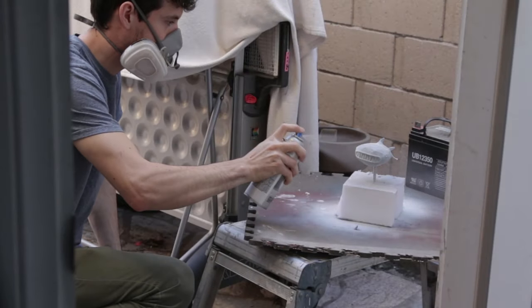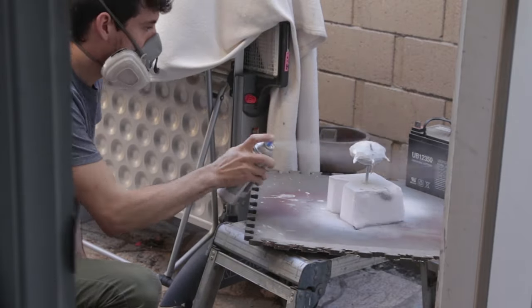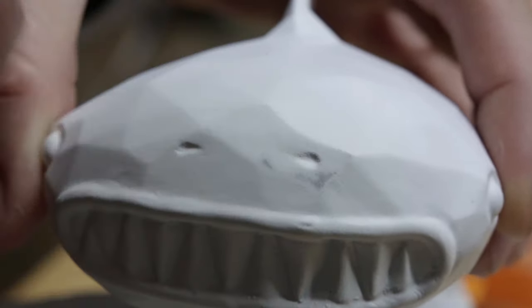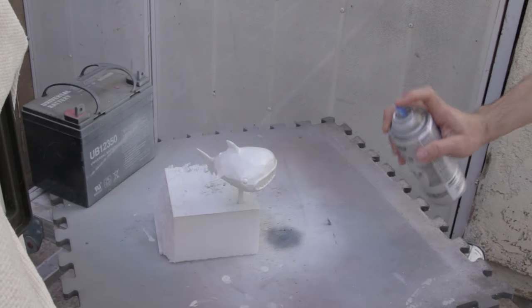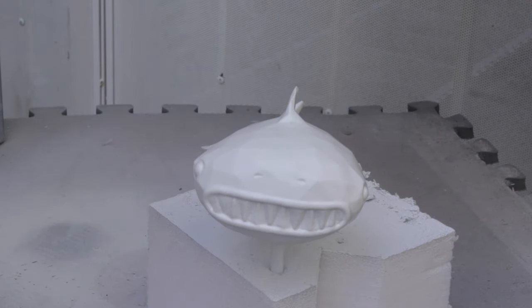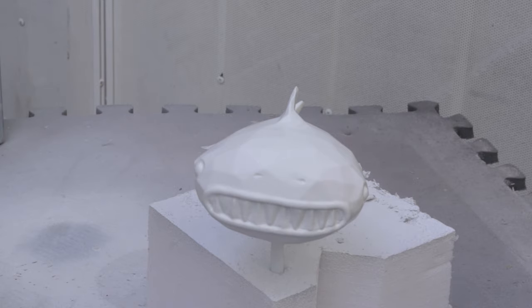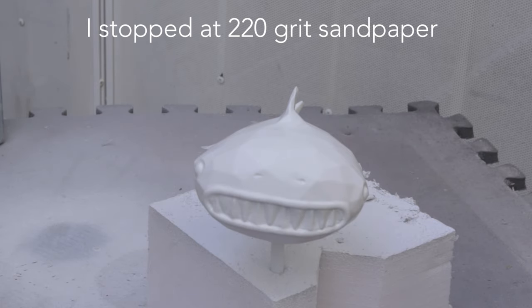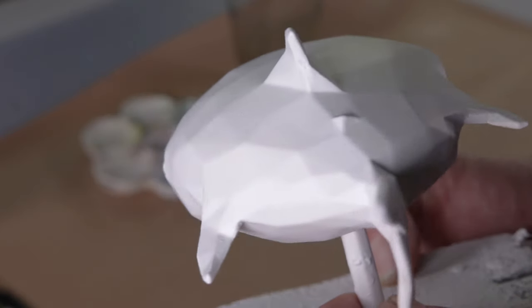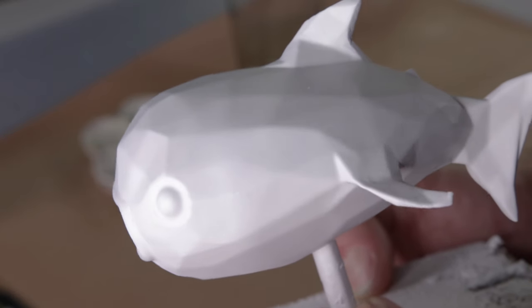This process of applying primer to build up the surface of the model and then smoothing it back down with sandpaper can go on pretty much endlessly because you can always get a little bit smoother, but at some point you gotta say that's good enough and keep moving forward. If you're going for an absolutely perfect part, you'll slowly work up with sandpaper until you're sanding with something like 2000 or 3000 grit sandpaper. But in my case I'm actually going to finish it off with an unsanded coat of primer, which leaves behind a kind of subtle texture — not perfectly smooth, but it does look quite nice.